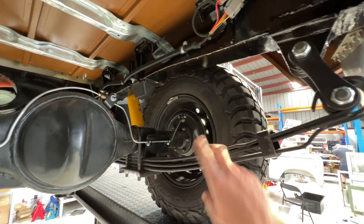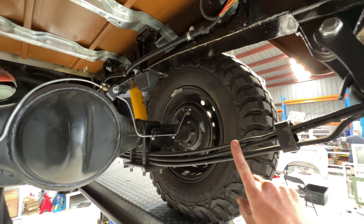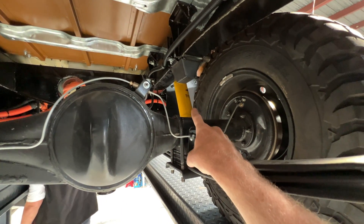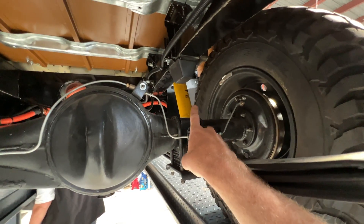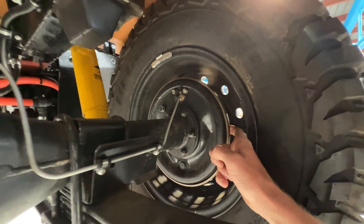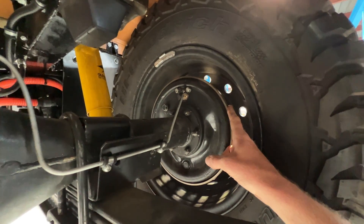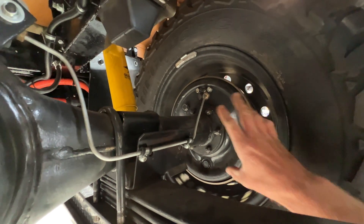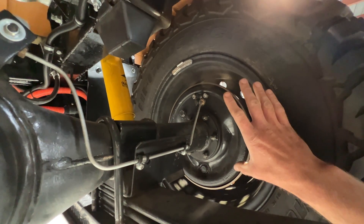Under the car you can see we're running the GME parabolic springs with Old Man Emu shocks. ARB is now making the original series shocks for us again and they work really well. These are the loft clutches, 10-inch rear drums — really nicely machined, actually round rear drums — whole new slave cylinders, springs, all of that.